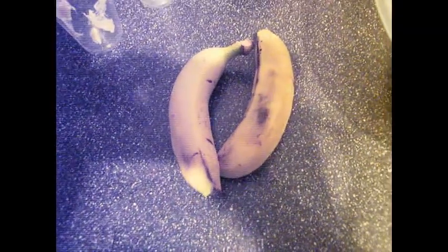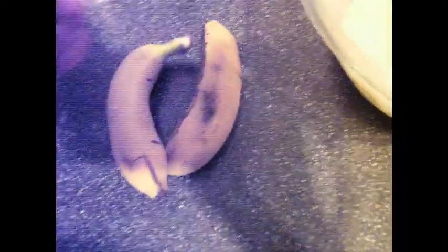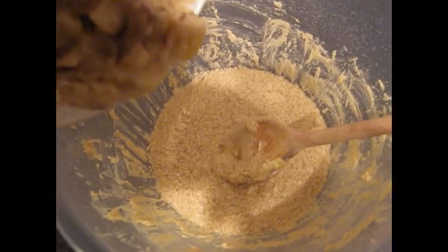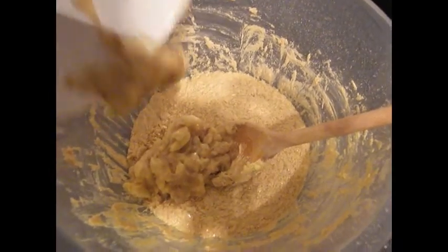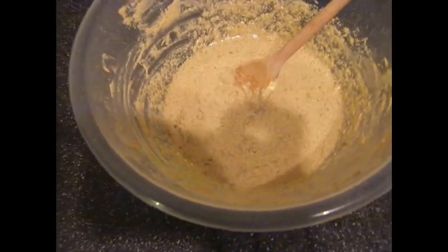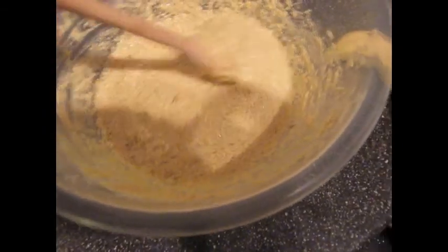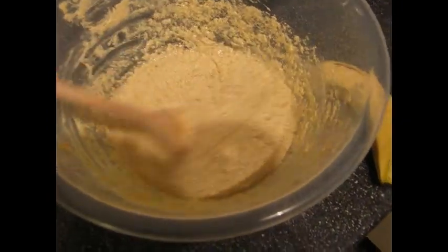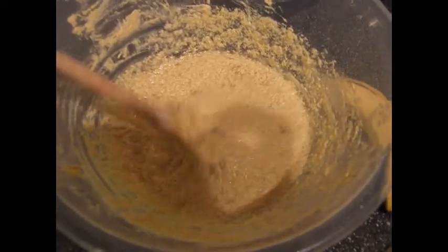Next, we mash two of the bananas — select the ripest ones. You may want to peel them before you mash them. So here we have our gooey mashed banana going into our gooey egg sugar margarine mix. After that's been mixed well into the batter, you really can't see many chunks of banana at all. Depending on how well you've mashed it, it might just look like one amalgamated brownish colour.